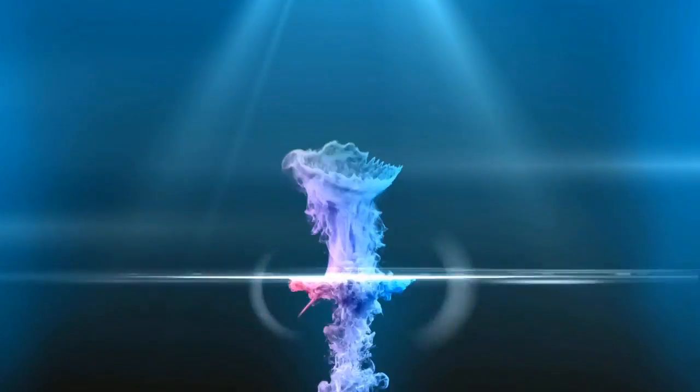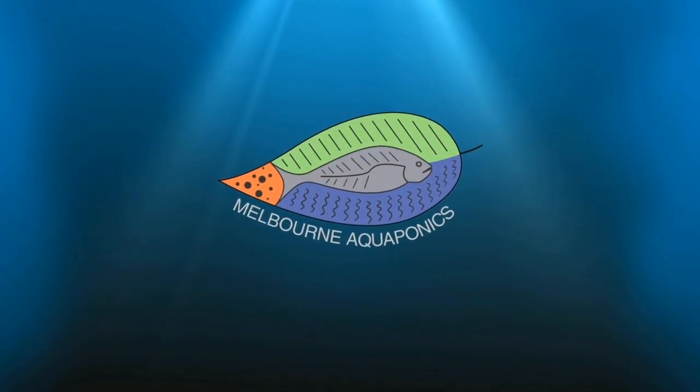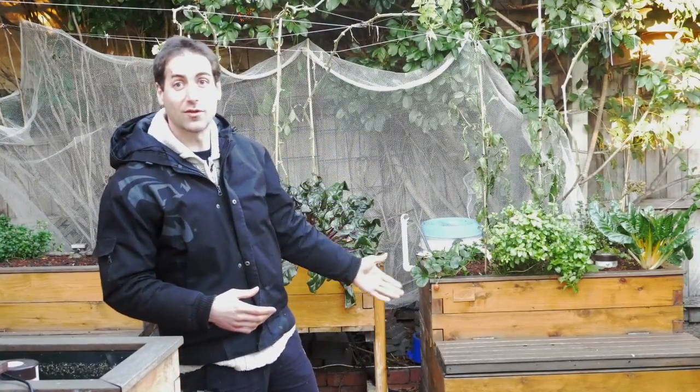Hello sustainable growers, today we're going to see how to start aquaponics. If you want to start aquaponics, first you need to understand the general principle of aquaponics. In aquaponics, we grow plants with fish and bacteria all together in an ecosystem.